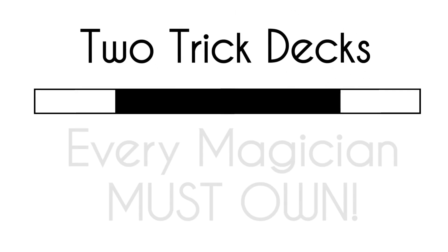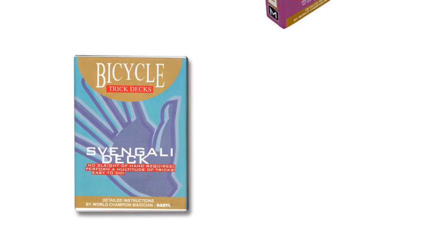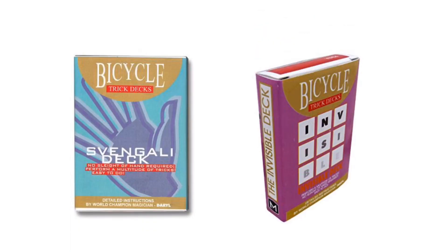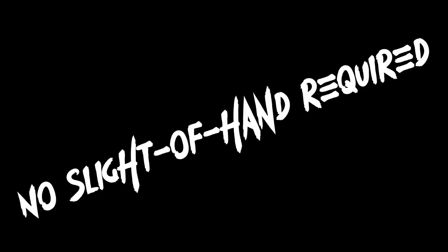In this video, I'm going to demonstrate two trick decks that every magician must own: the Svengali deck and the Invisible deck. I'll also drop a link in the comments to show you where you can purchase these on Amazon, and the best part is they require no sleight of hand at all.